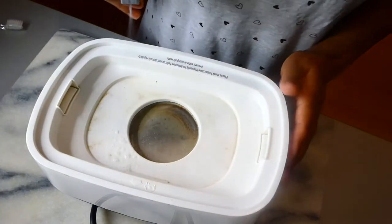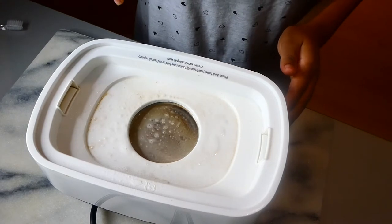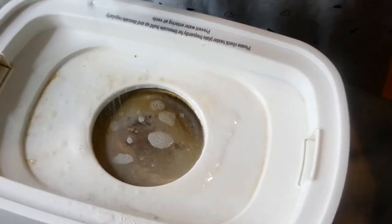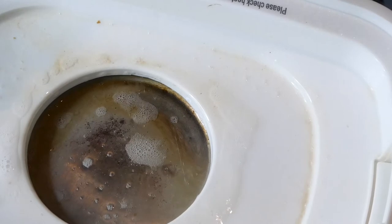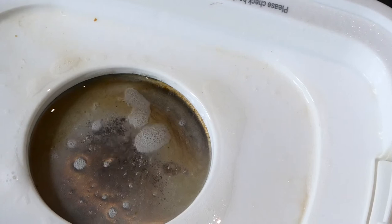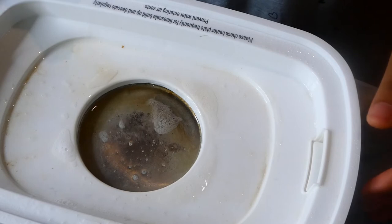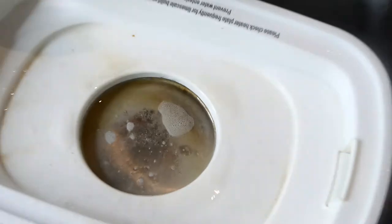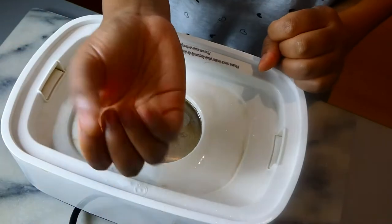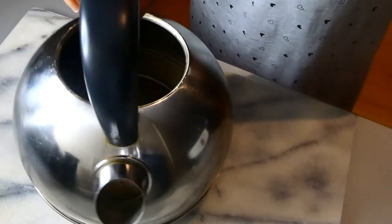I'm going to spray it directly into the affected area around it. Most of it is just hard water but the center is definitely filled with limescale. As you can see the white spray starts to fizz up a bit — allow a few minutes. Depending on how hard the water is that week, I tend to allow maybe 10 to 15 minutes.